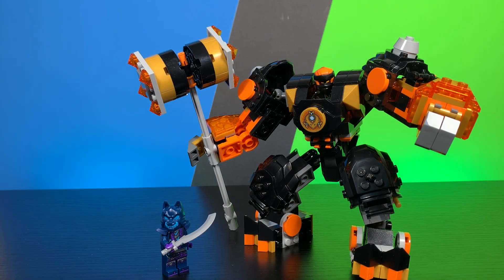Let's go ahead and take a look at Cole's mech itself. First impressions on this thing are great — this thing looks absolutely amazing.